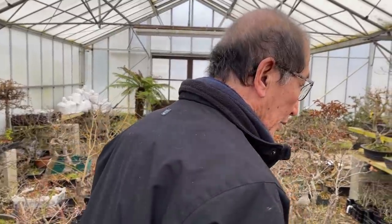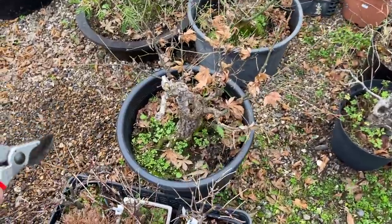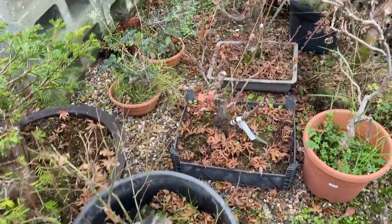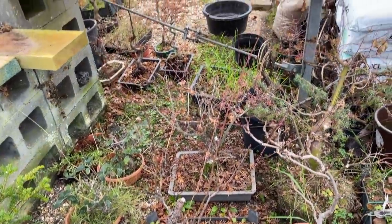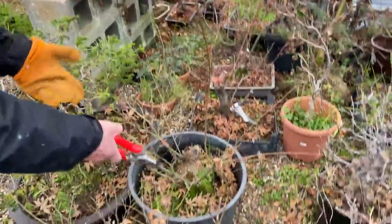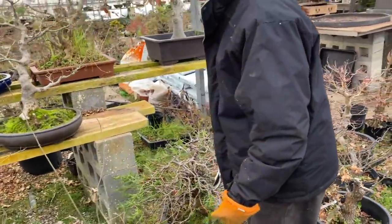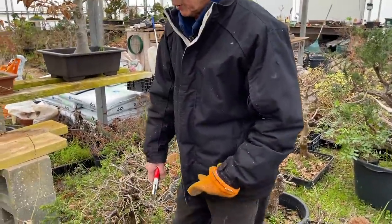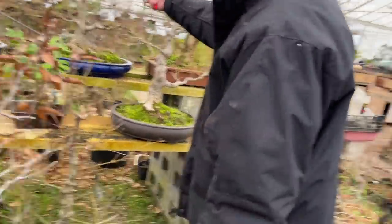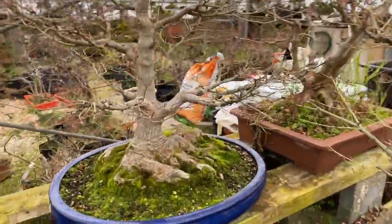There are quite a few Arakawas here which have had their tops die. These were all imported about 10 or 15 years ago and as they got older they died, but I'm regrowing them to restyle — that's not the end of the world. Whenever you see things happening like that, don't panic. Some of these are quite advanced trees with a lot of lovely ramification — I don't need to do anything to them.